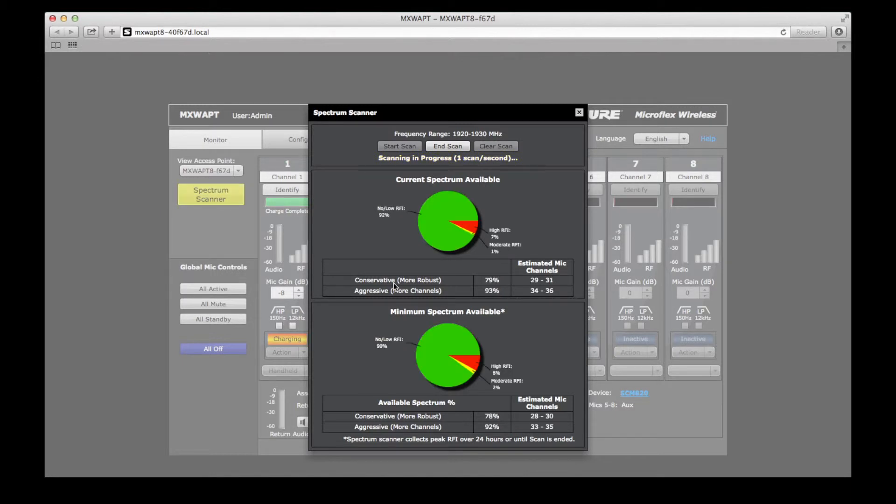If possible, we recommend letting the access point scan for a full business day. It can store up to 24 hours of scan data without a computer, so you do not need to be present in order to gather spectrum information.